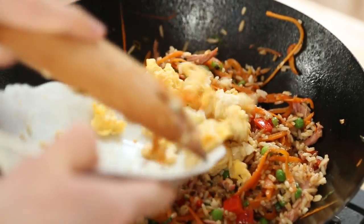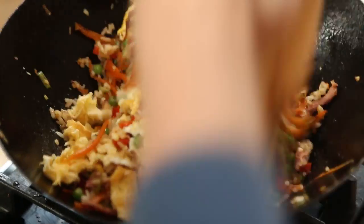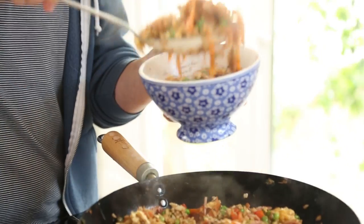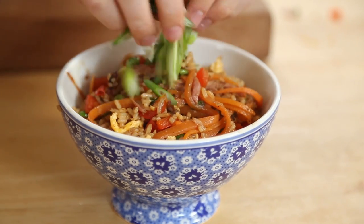Don't forget to add your egg back into the wok and give it all a good mix through. Serve it up in some bowls, sprinkle over some chilli and some spring onions over the top, and it is good to go.